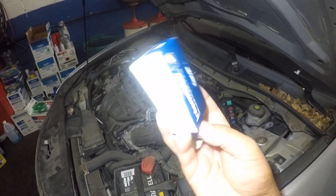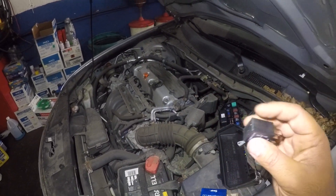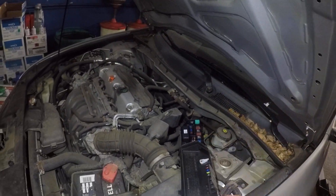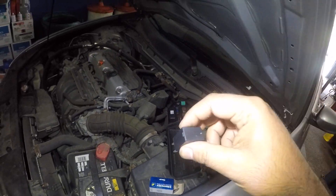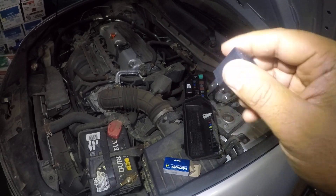All you do is grab your needle nose, pull this out, take the new relay, and put it back in. This relay here has a small little notch on one side — it's gonna let you put it in one way only. You cannot put this relay in the wrong way; it will not go in there.